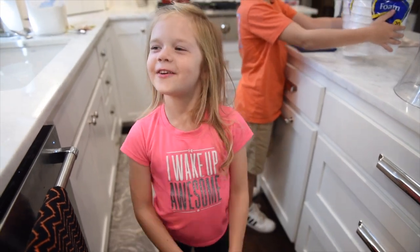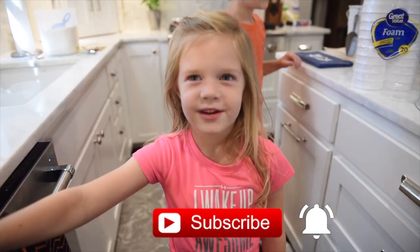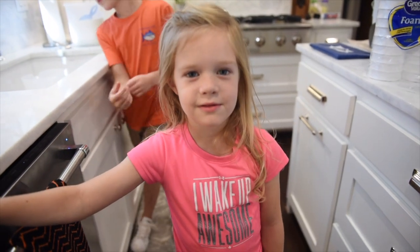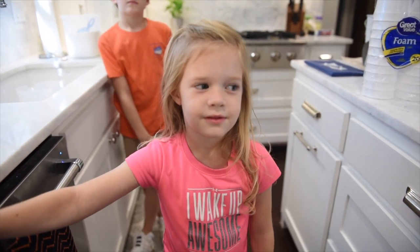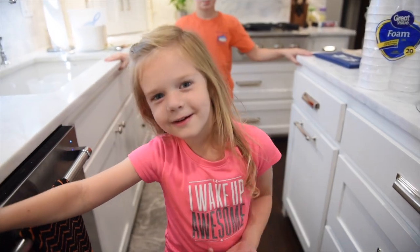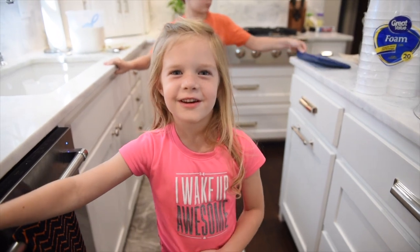Hi guys, today we are going to make my own lemonade stand! So you're having your very first lemonade stand, and even though it's October, you want to do it, right? She just got home from school and had a blue day okay.